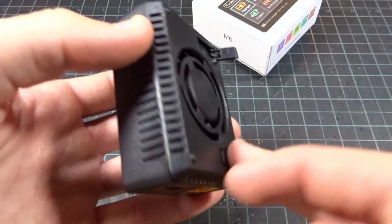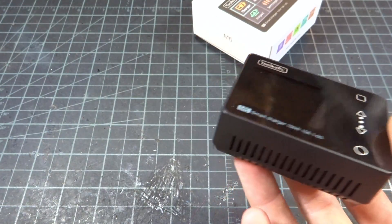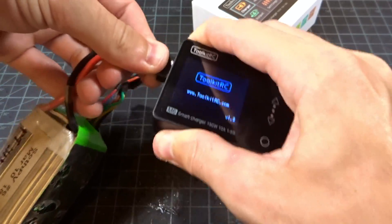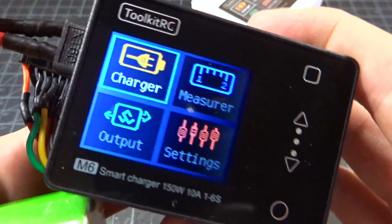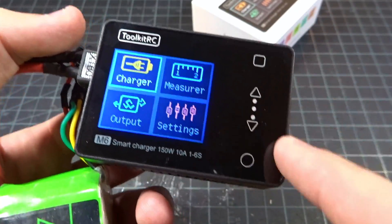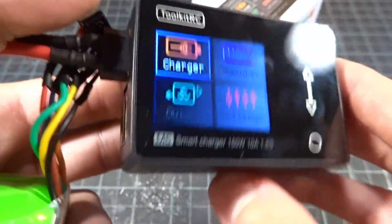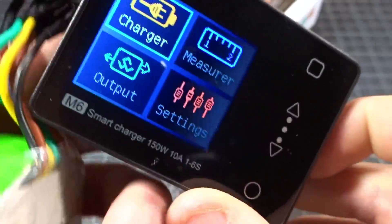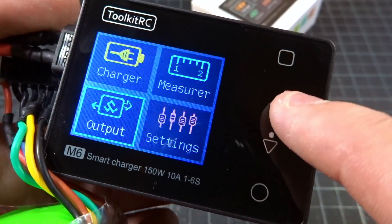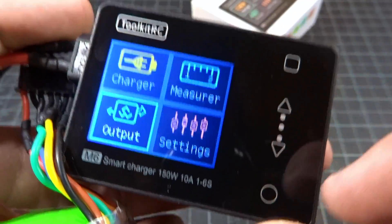This is a pre-production version, and they have said that they're improving the quality of the mold and plastic for the actual production units. I have a 6S LiPo charged up — let's get this guy plugged in. We are greeted with the menu, and this is not a touchscreen. It has capacitive touch on these buttons: back, up, down, and enter. It does have this servo lead over here. You can tap up or down, but I found it almost works better if you scroll — it's been a lot more reliable for me that way.